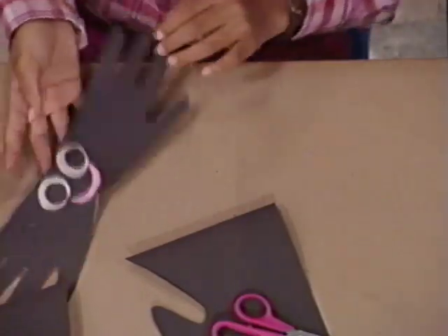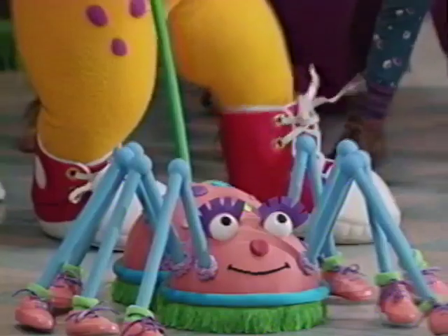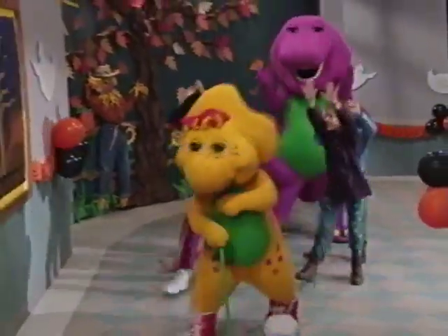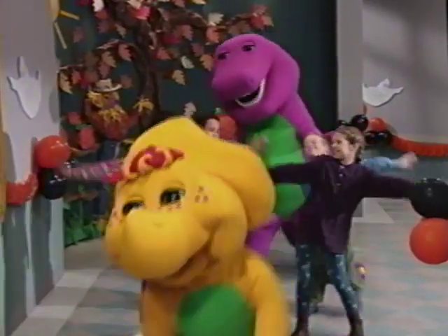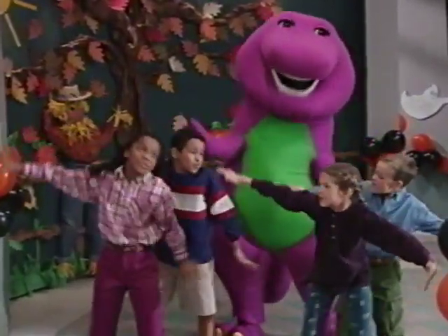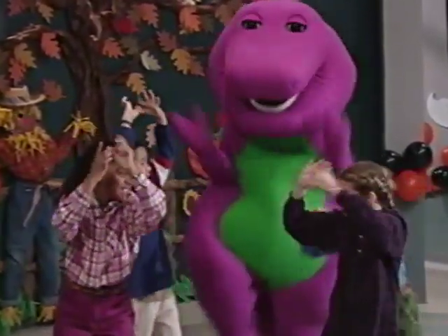He's a happy spider, isn't he? Itsy-bitsy spider went up the water spout. Down came the rain and washed the spider out. Out came the sun and dried up all the rain. Itsy-bitsy spider went up the spout again. Yeah!